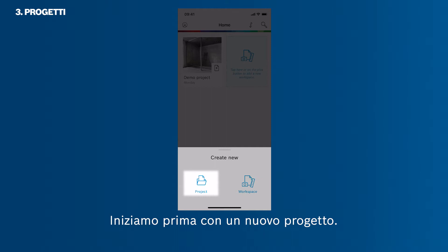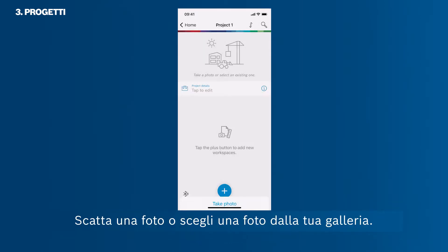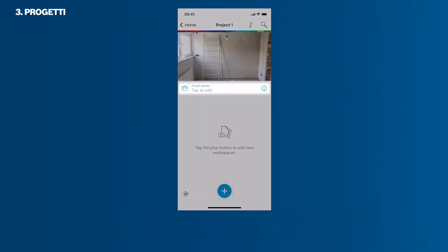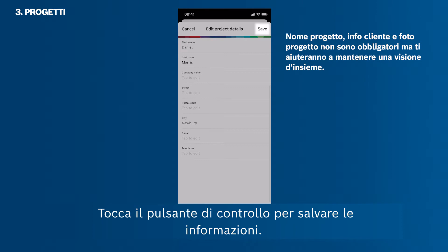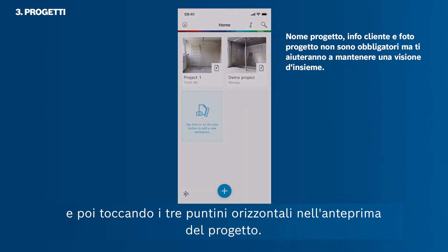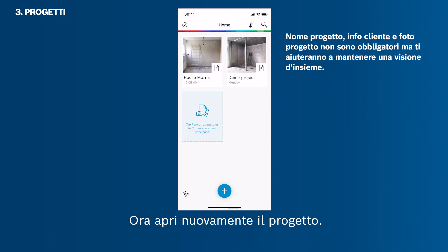Let's start with a new project first. You can add a project photo by tapping the photo icon at the top. Take a photo or pick a photo from your camera roll. Then you can add client information — it is not mandatory, though it helps you to maintain an overview. Tap the check button to save the information. You can also change the project name by going back to the home screen, tapping the three horizontal dots in the project thumbnail, and selecting Rename.